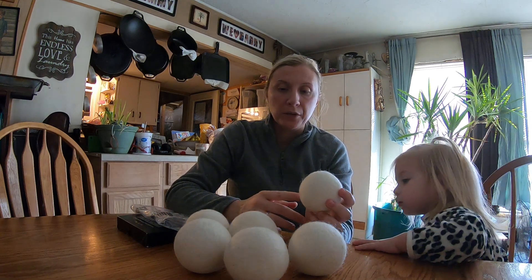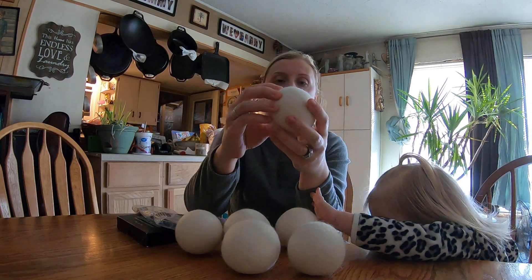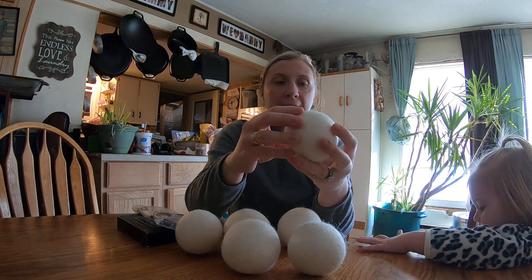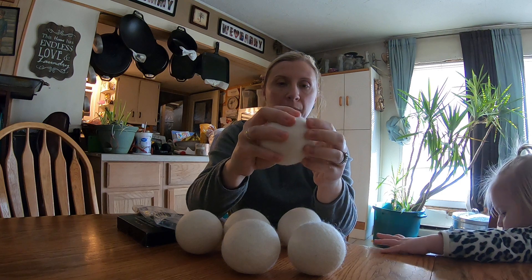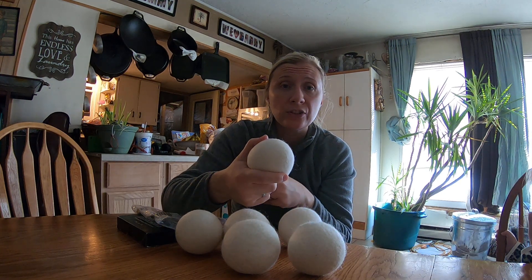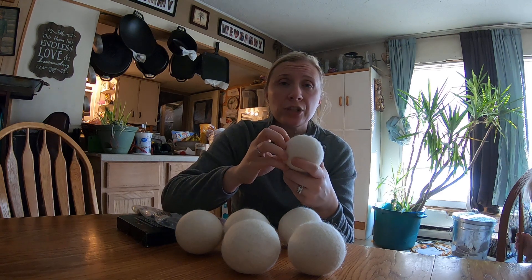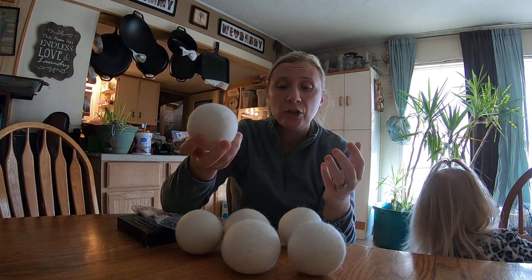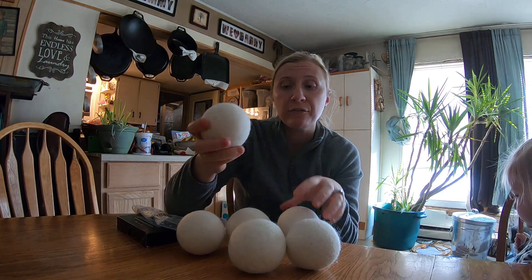I saw a deal for them and they were a really good price, so we got six of them. They are firm — like a tennis ball firm — but you can still kind of squeeze them. They're supposed to last; some people have had them for five or six years and they're still going strong, which is another huge plus to getting rid of dryer sheets or fabric softener, because you pop for $10 to $12 one time and you can easily have them for years.